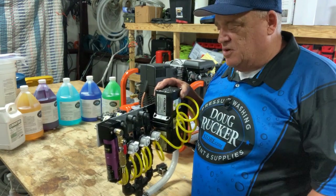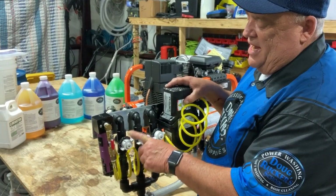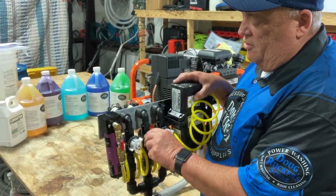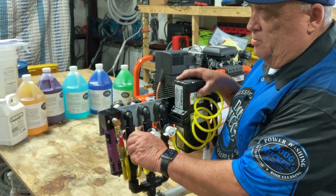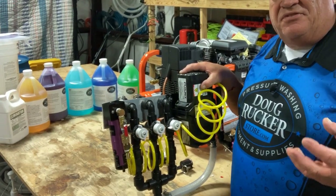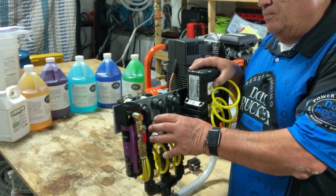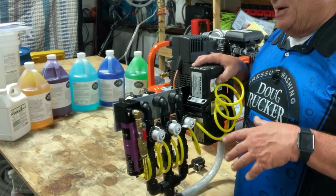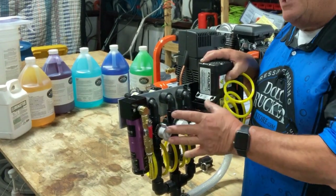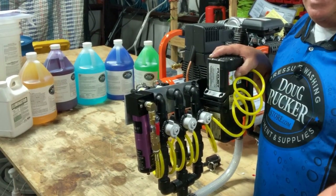A lot of guys want to meter their soap — that's okay, it's personal preference. With your water valve on five and your bleach valve on five, you're going to shoot approximately a 50/50 mix. These are true metering valves — they do meter how much you're getting. I'm not going to say it's an exact science, but these are designed to help you control your mix going from something like a roof to a house.